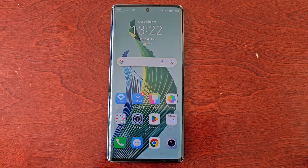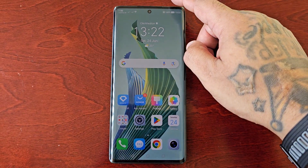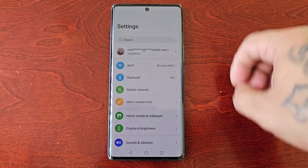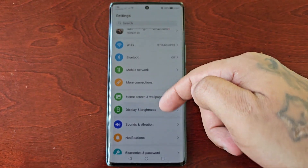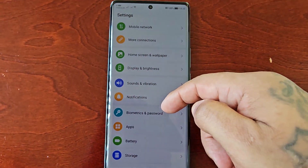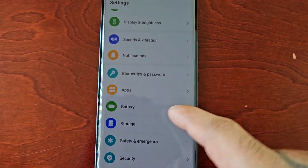To turn on performance mode, pull down the notifications and go into the Settings, then scroll down and look for the Battery option — here it is.